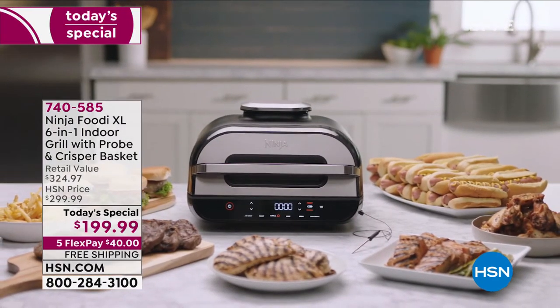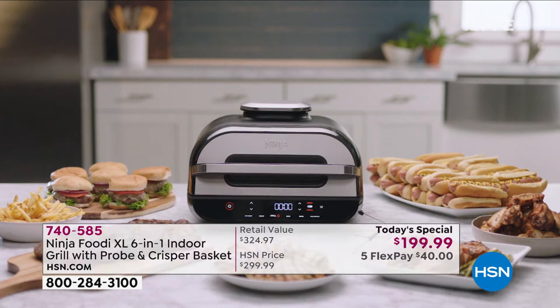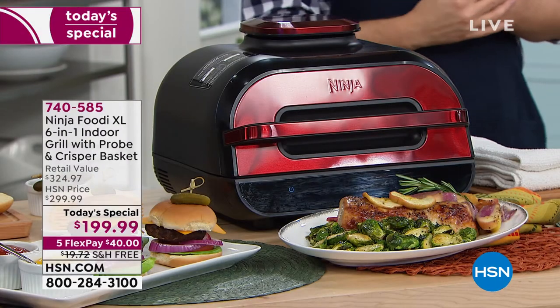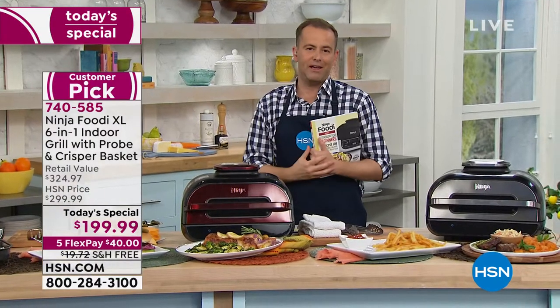Is it worth it? It's actually worth $300 — it's a $300 system. That's what you'd normally spend for the Ninja Foodi XL. Remember, it's a six-in-one. We're going to add in the XL crisper basket — there's another $25. So for one day only — and this is a strict one day — we're down from $324.97 to $199.99 with the five flex pay and the free shipping and handling, whether as a gift, a housewarming present, a wedding present, or a Father's Day gift.